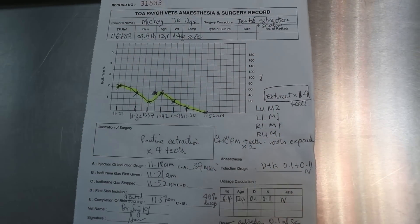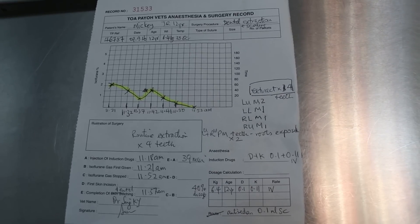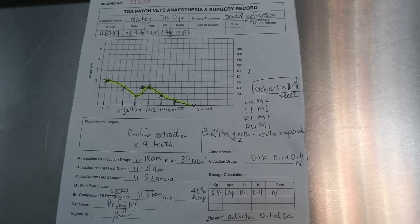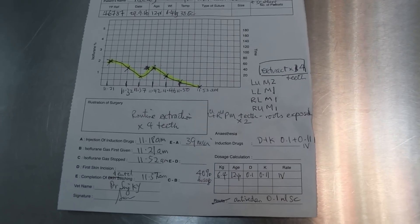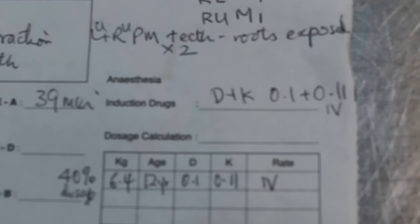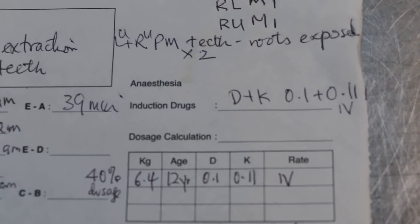It's September 29th, 2016. The Jack Russell, 12 years old, has been anesthetized, intubated, and four teeth have been extracted, as you can see. This is the anesthetic and surgery records. We find this drug — Domitor plus ketamine — to be very, very safe.